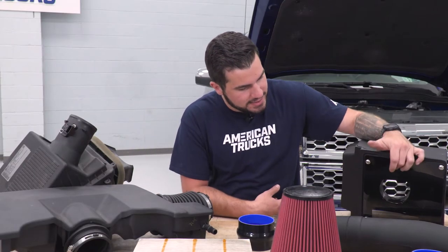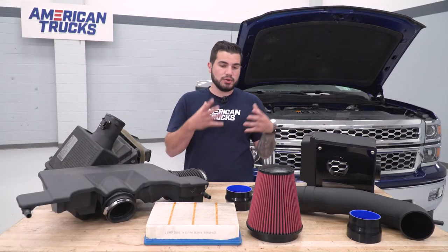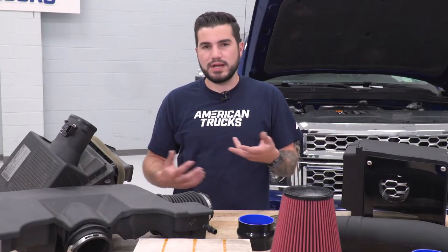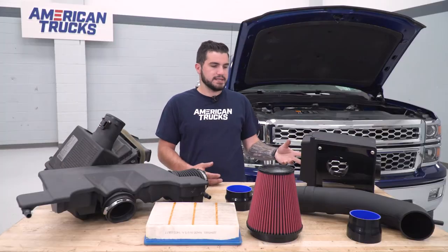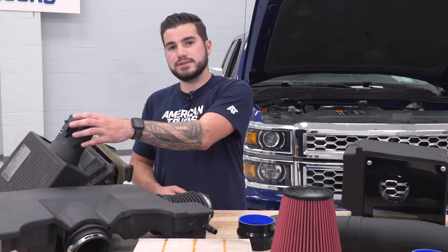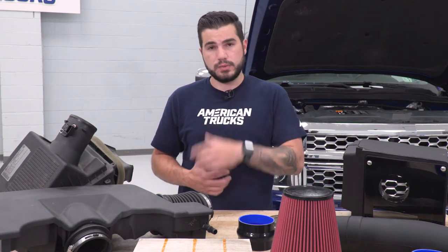The new airbox uses a clear acrylic top that gives you the ability to check on the condition of your filter — just pop the hood and see if it looks dirty and whether it's time to clean it off. Now we're going to start the install by transferring over the factory sensor onto your new tubing with some of the hardware included.